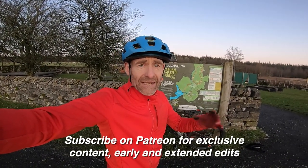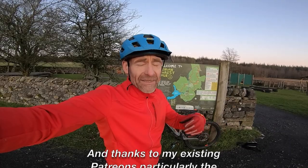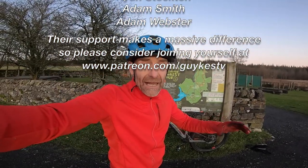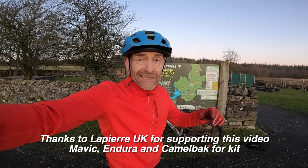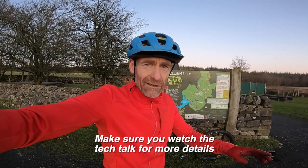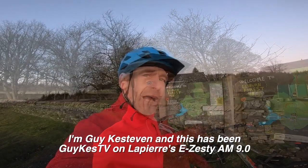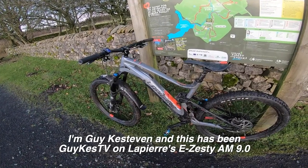Anyway, I'm running out of light — thank you very much for watching. Thanks for sharing this video and click for notifications if you want to hear more. Also consider joining my Patreon channel for exclusive edits and more in-depth analysis. This video has been sponsored by Lapierre, but as you'll hopefully realise, it's a fully open and frank discussion of the pros and cons. It's not going to be for everyone, but for a few people it's going to be absolutely spot on. Thanks to Mavic for kit, Endura for the MT500 splash trousers, and the Gisborne trail volunteers for some absolutely cracking trails. I'm Guy Kesteven — this has been Guy Kez TV and you've been watching the Lapierre E-Zesty AM9.